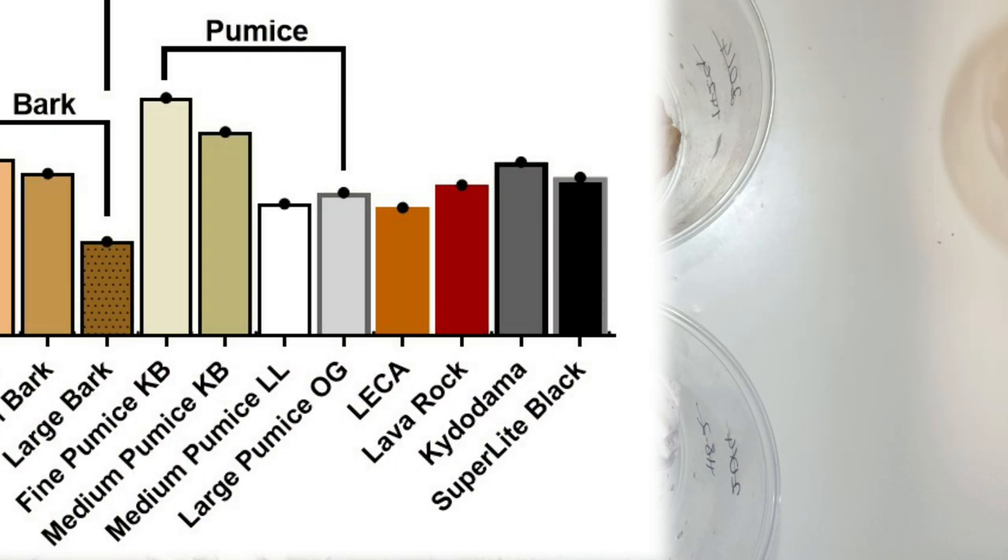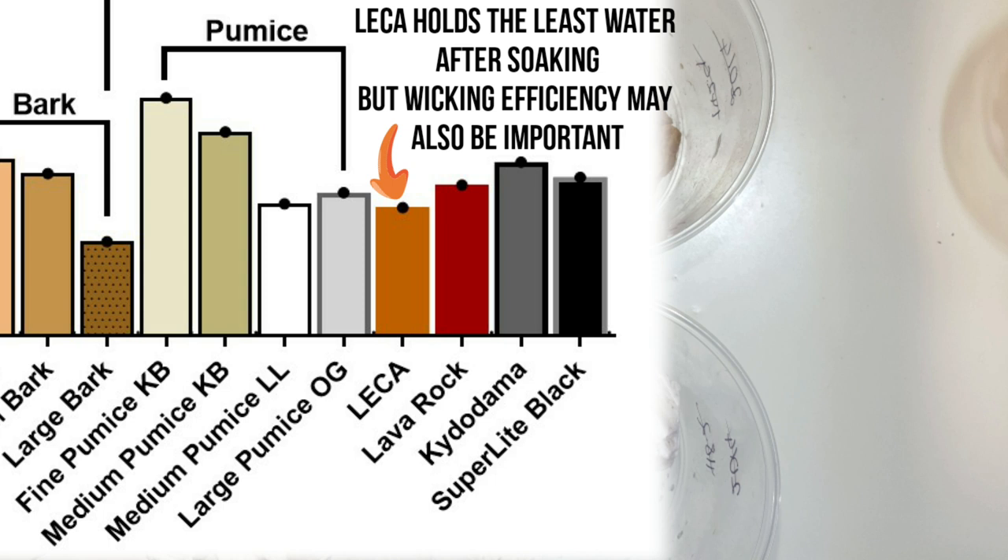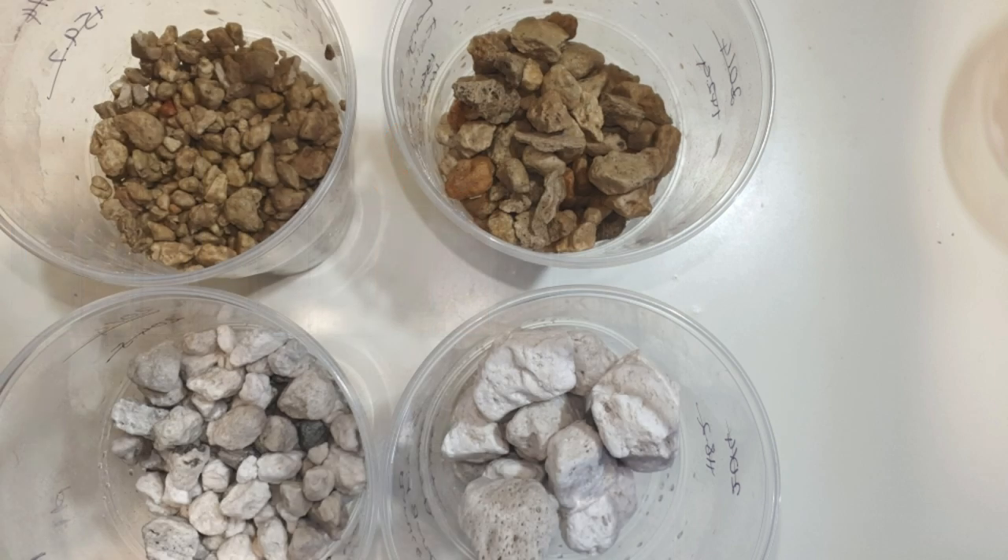Lecker held the least water. Something else to consider might be wicking efficiency as well as the gaps and contact between media pieces. I've noticed that lava rock as I've been trying it out doesn't seem to hold much water and I think that might be due to wicking efficiency. I'll expand on this further with a wicking test, because wicking is also a huge factor when using inorganic wicking setups like semi-hydroponics or self-watering pots.